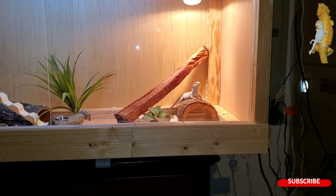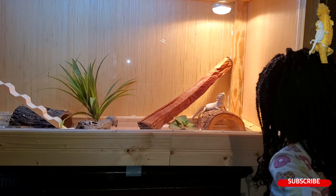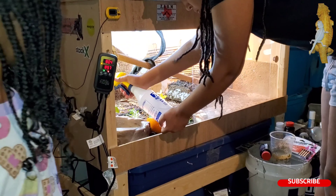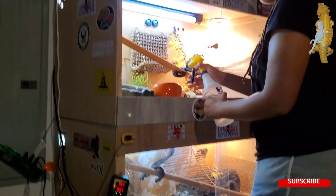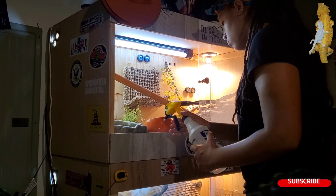I don't know if I'm going to do bioactive yet, because I don't want her white color to stain and get dirty. But as you can see, my daughter is watering the plants. This is the morning routine — we water the plants, water the isopods, and we let them heat up. Then we feed them some greens.